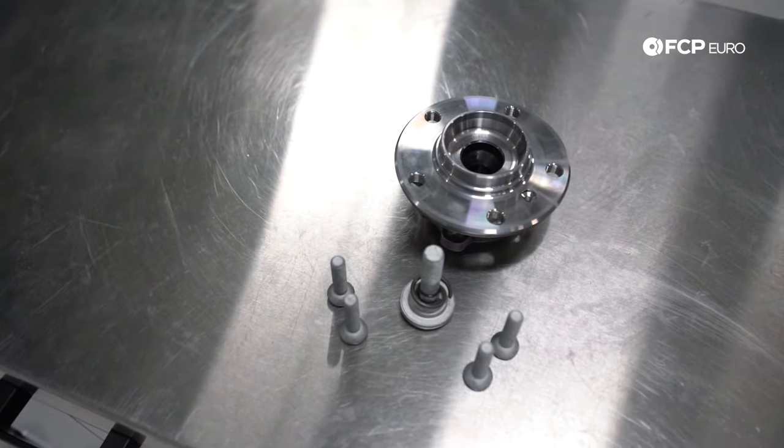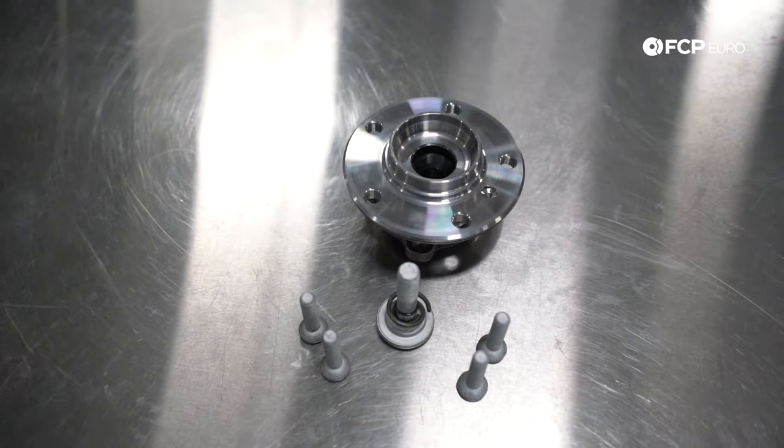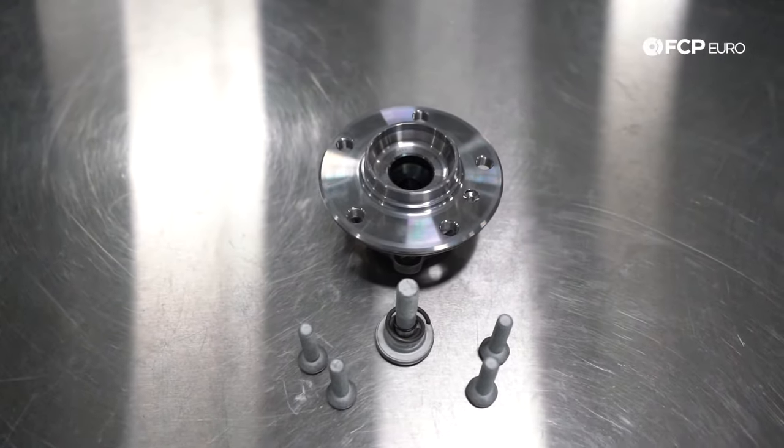It's not that bad of a process. We do have a couple things we will have to note, but we'll get into that in the DIY video. Before that, let's talk about some of the tools we're going to need, and we'll go ahead and jump into it.